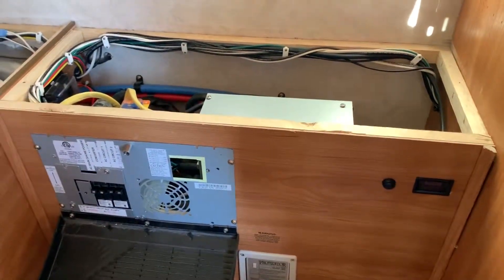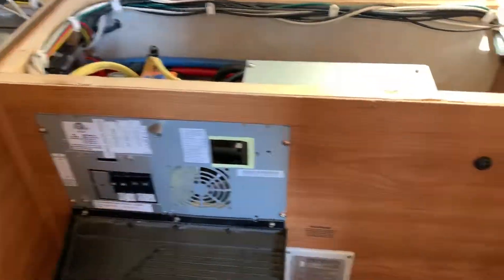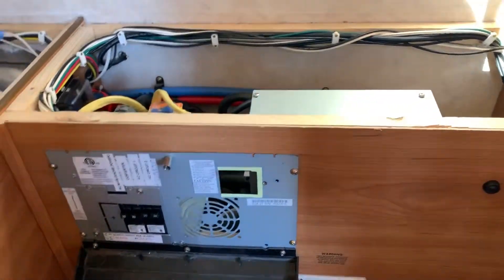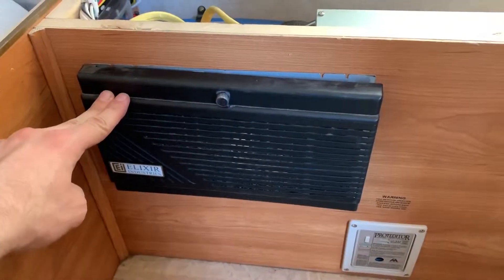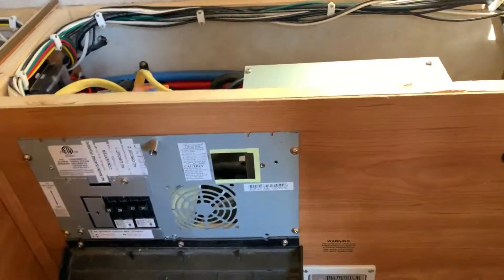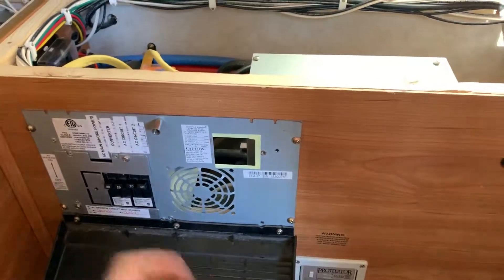I just wanted to give an overview of how I changed out my converter — it was cooking batteries — and I figure if I show you guys, you might get some ideas of how you can do it too. So you can see the old panel here; you can buy replacement converters that slide right in here, but I didn't do that.